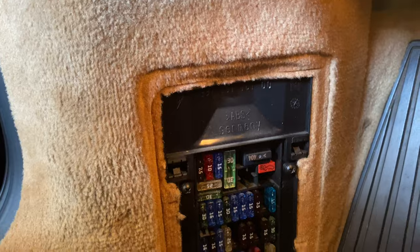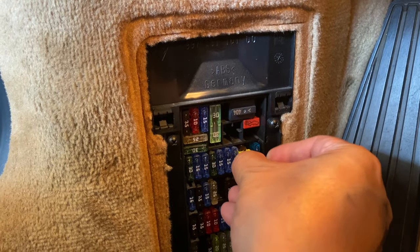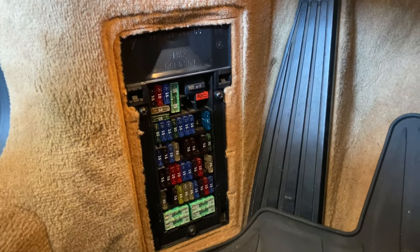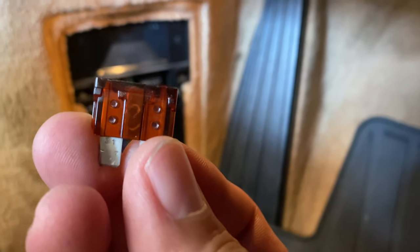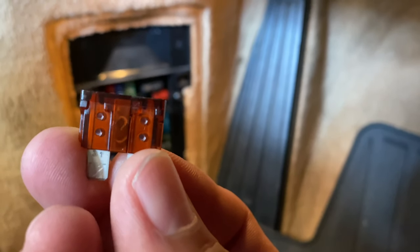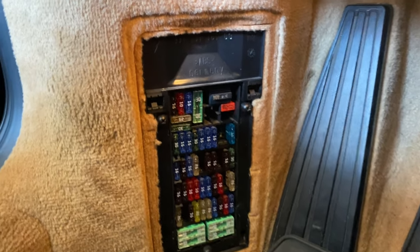So pull out the tool, clip it on, pull it out — and hopefully I'll be able to show you here. Yep, that fuse is blown. That should be continuous — that little filament in the middle should be continuous and it's not. It's cracked in the middle, so that fuse is blown.